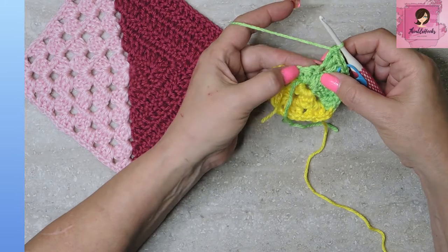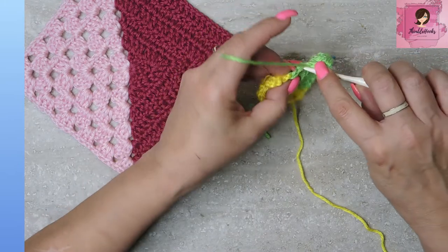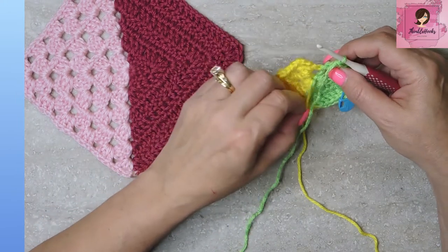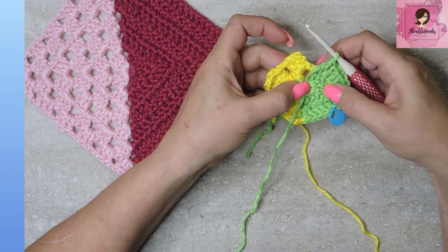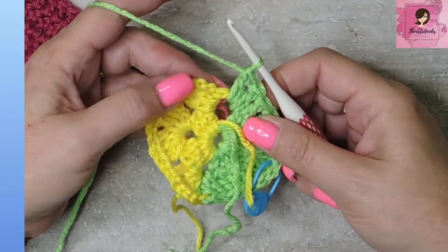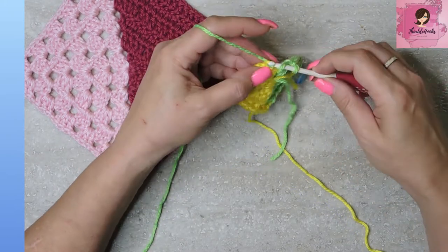So now on this side we have three more, just like we did over here — we're going to work down the side, three double crochet, one on top of each. Then we have to do the other half of this corner. Remember, this one has a cluster in it, and since it's green it's going to be the side for the solid. So the other half of this corner is two double crochets. Now we want to do our little sideways half double crochet in the top loop of our chain three — yarn over and pull through all three.